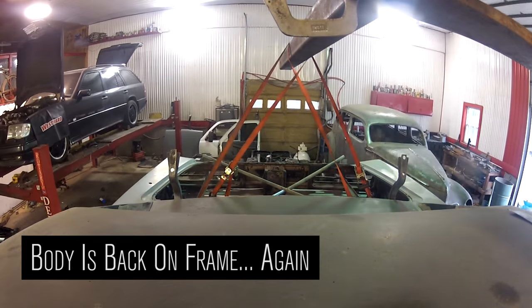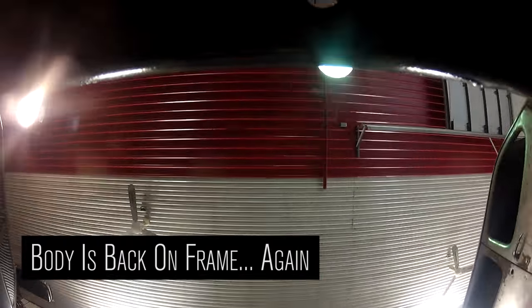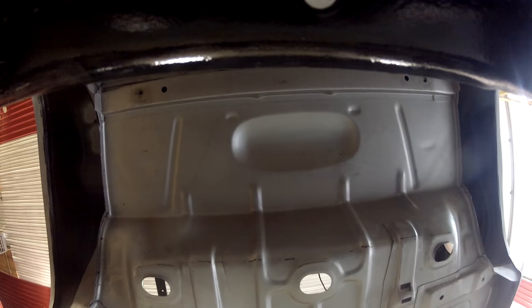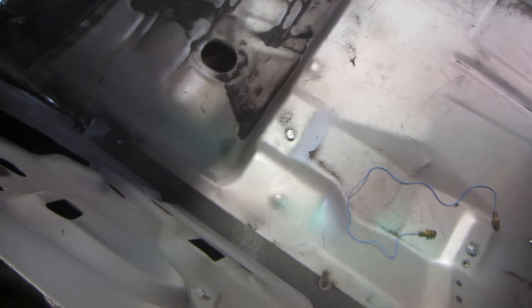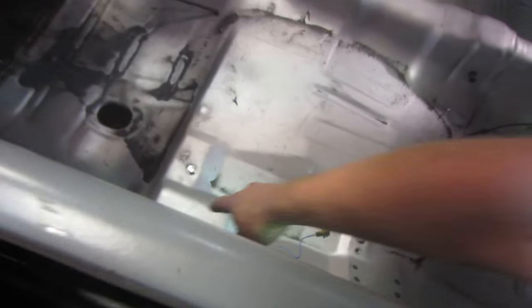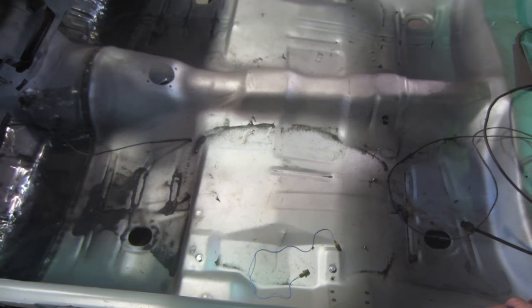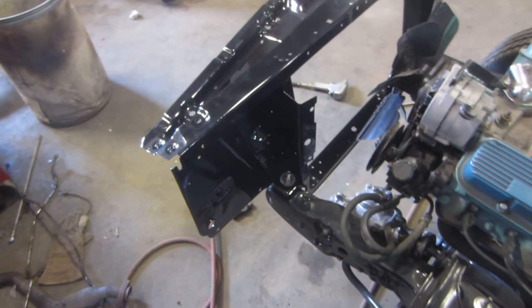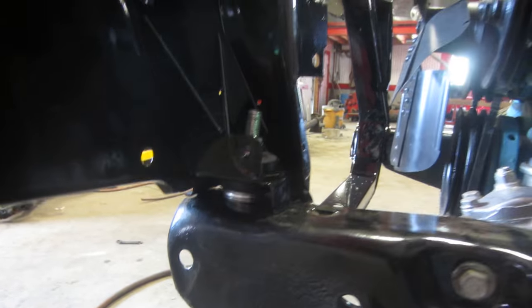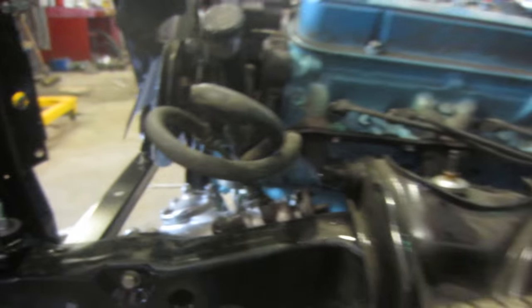So the body's torqued onto the frame, 35 foot pounds all the way around. A few issues: we bought the bolts and the mounts from the same company, but the bolts are too long — they hit the bottom of the floor here and make a little indent. So we're going to cut them out. Got to take the bolts out, cut the top of the bolts off, stick it back in again, pound that down. And the rubbers for the front rad support aren't big enough, so I had to shim the bottom of it so that this doesn't hit the frame. That's going to rust and squeak and drive me nuts.